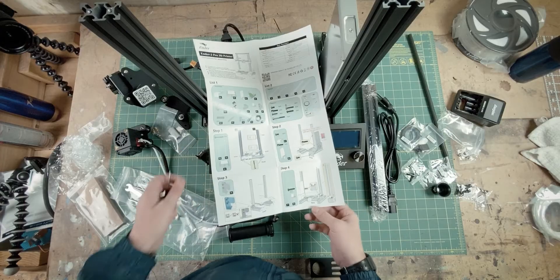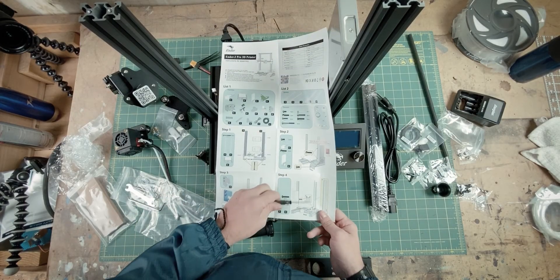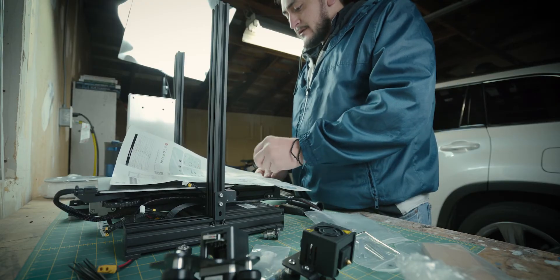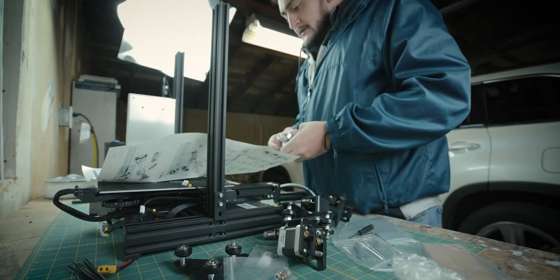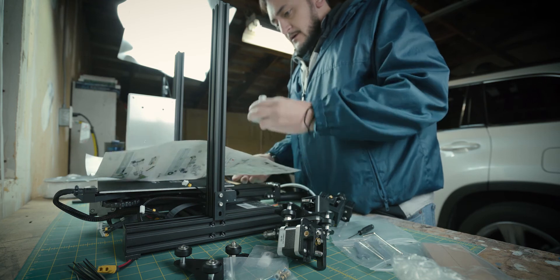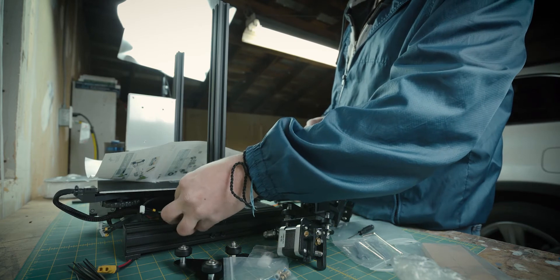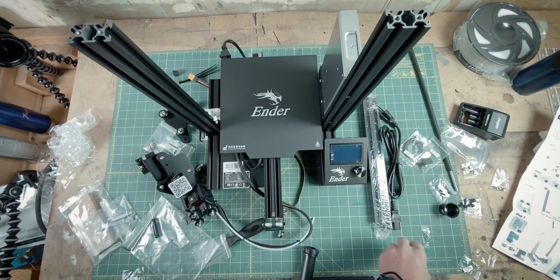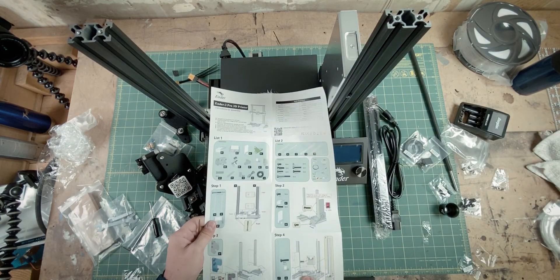Alright, step four. We are installing — it doesn't have a name. It's a Nexus. A Nexus for one of the motors. This looks more like it. So this part is going to go on the back of the other side of the power module. It's in there pretty tightly. Step four complete.